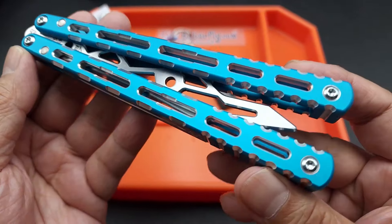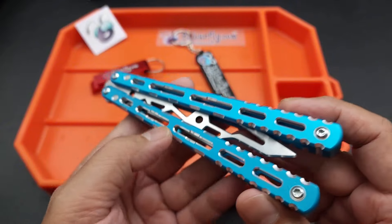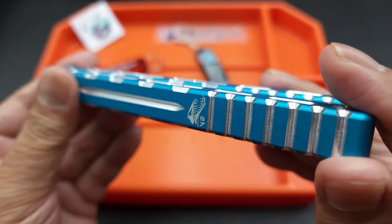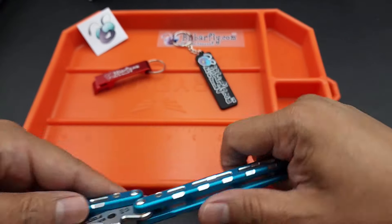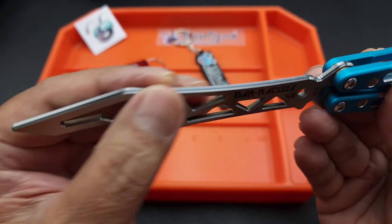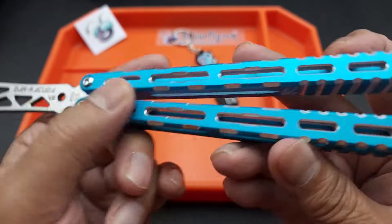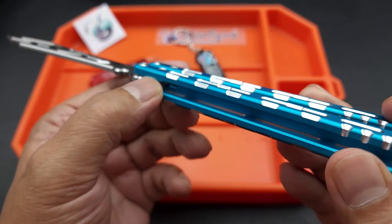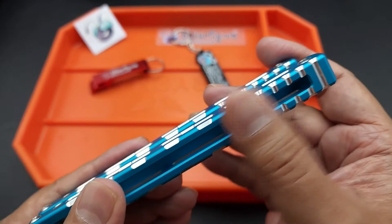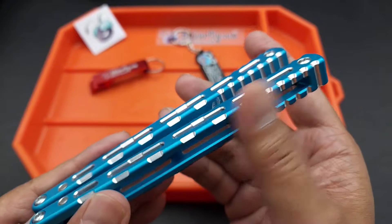I just wanted to showcase the design and how Serge adjusted it for the balisong community. Lots of guys flip it, which is 100% part of this review, but I wanted to show how awesome aluminum is and the design. There's a nice rounded off bottle opener blade. Everything about this is well done — the contour, no sharp edges anywhere. The jimping is aggressive but not painful, so it's aggressive for a purpose — it's for flipping.